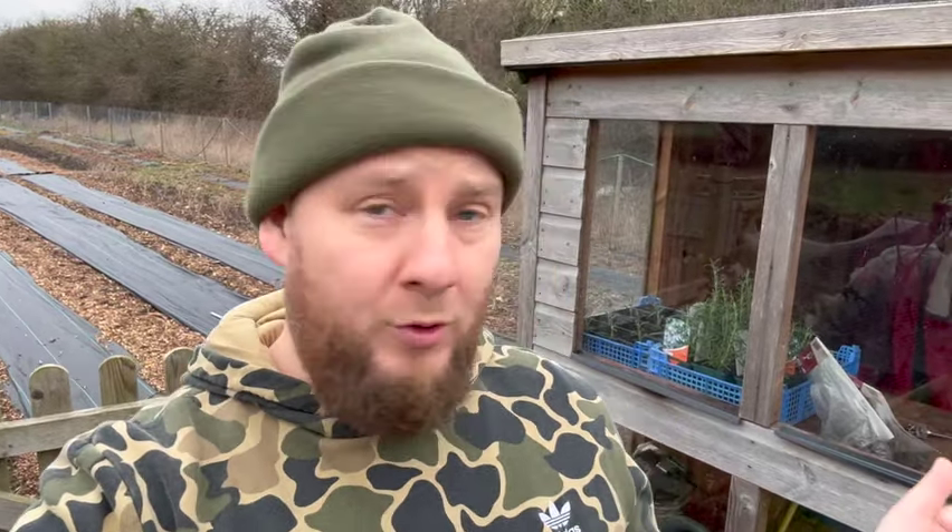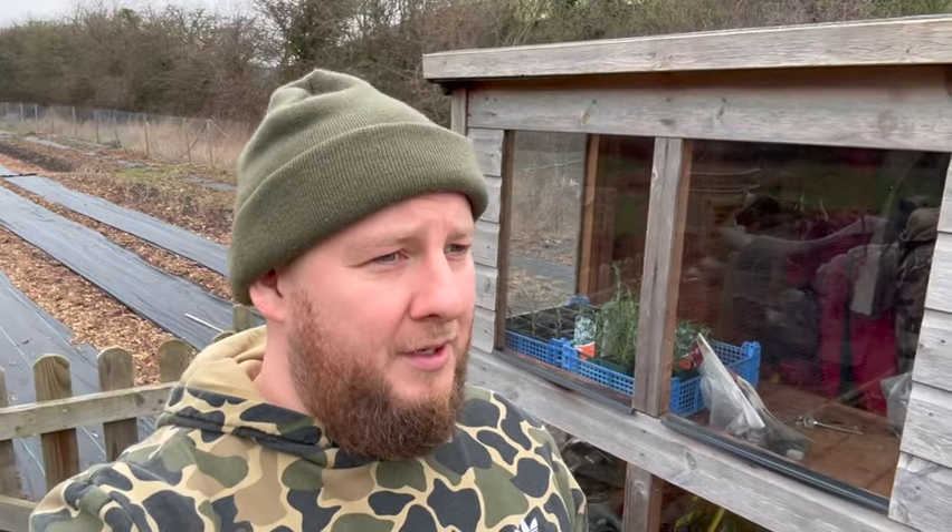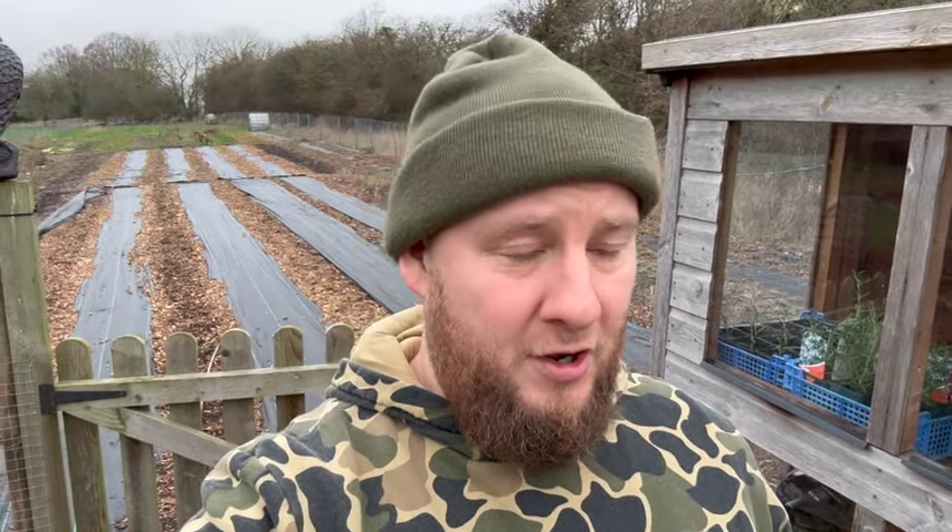This is going to be a really quick video. I'm going to be explaining what I use some very small raised beds for on the farm and planting some horseradish, which I've never grown before. I'm still fairly new to growing for market - I've only been doing it for three and a half-ish years now.